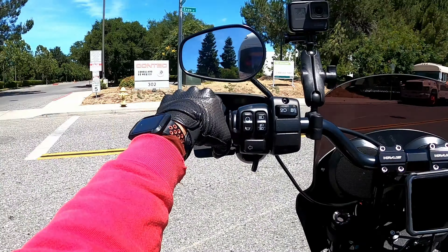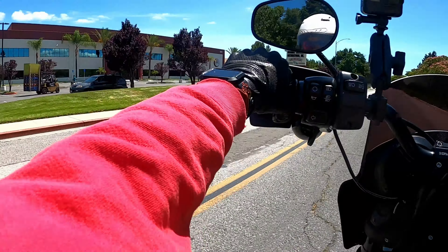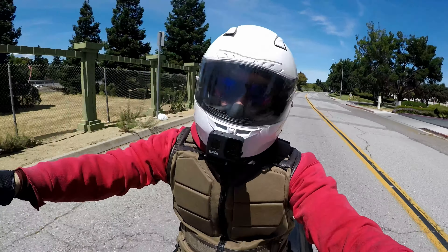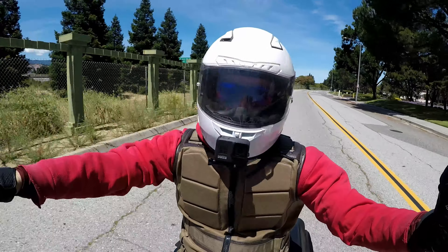The new Low Rider S brought back dual disc brakes, the 114, blacked out everything with no chrome, good handlebars with five-inch risers, ABS, and a great-looking air filter. Here I am in June, 1,000 miles in, definitely happy with the bike. Comparing it to what I'm used to, it's like driving a Cadillac after owning a Pinto for so long — it's night and day.